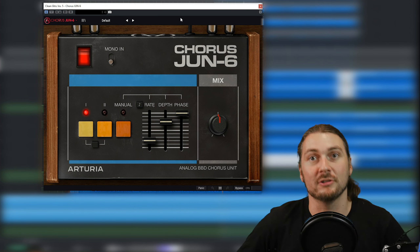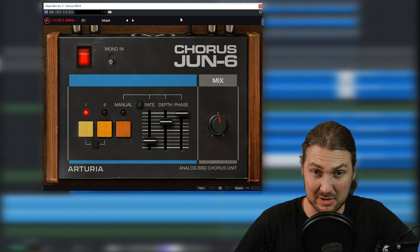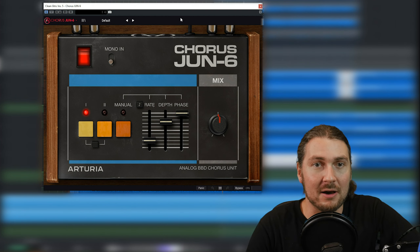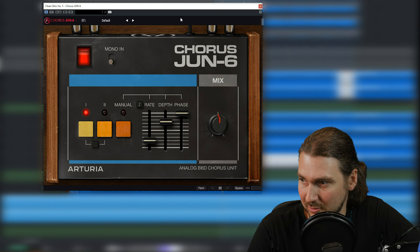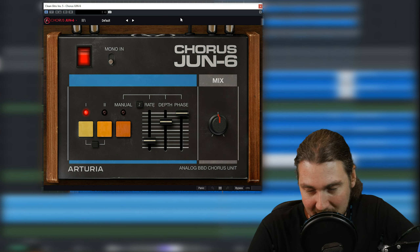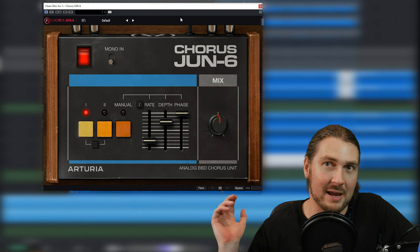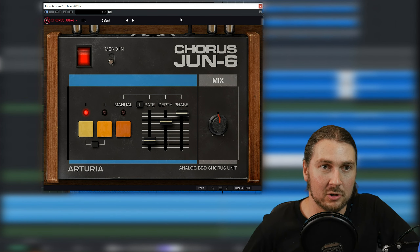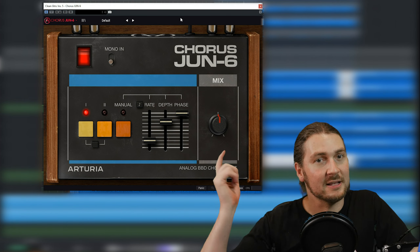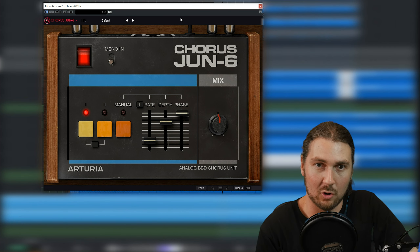Now I've been using TAL Chorus, which is a free plugin, pretty much since it came out — more than 10 years ago, I think around 2012 or before that. It's nearly on all my mixes. I have huge 80s nostalgia in my production, and I love the TAL Chorus. So this is Arturia's version of that chorus unit.